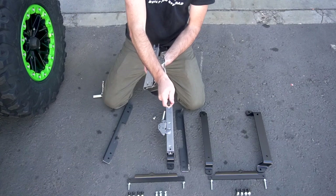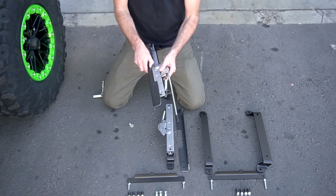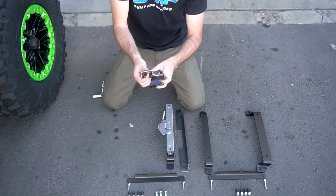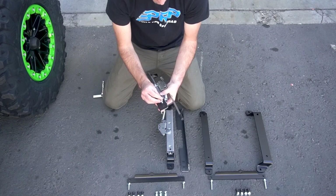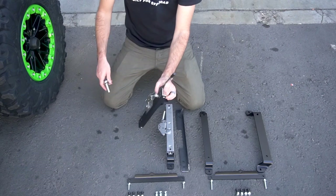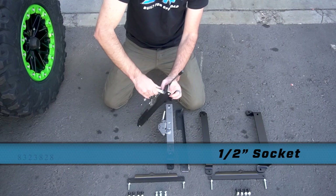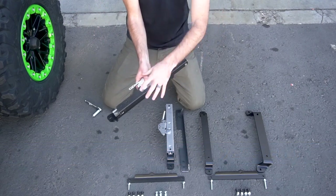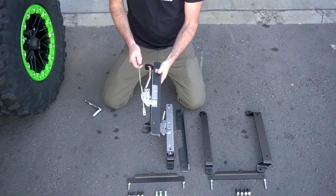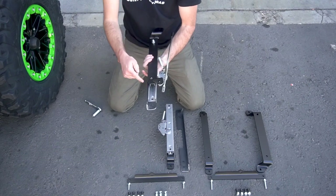The first thing you're going to do is put your slider mechanism all the way forward so you can access this hole from underneath. Place your angle bracket on, then feed the bolt through from the underside of the slider. Hold the bolt in place and then tighten it down with a half-inch socket. Once you've finished this side, push your slider mechanism back. Then do the same on the backside.